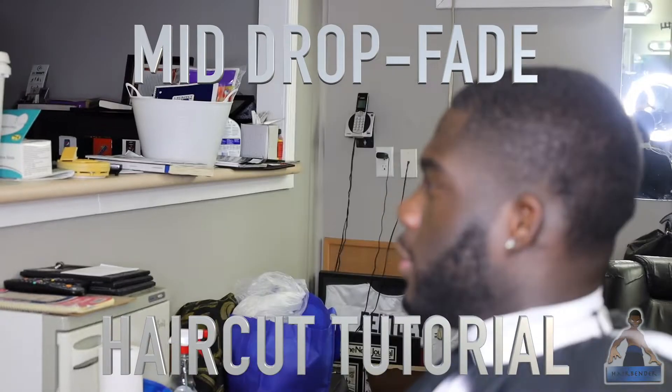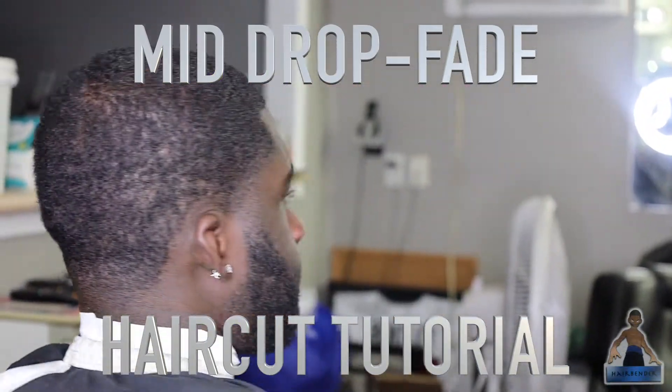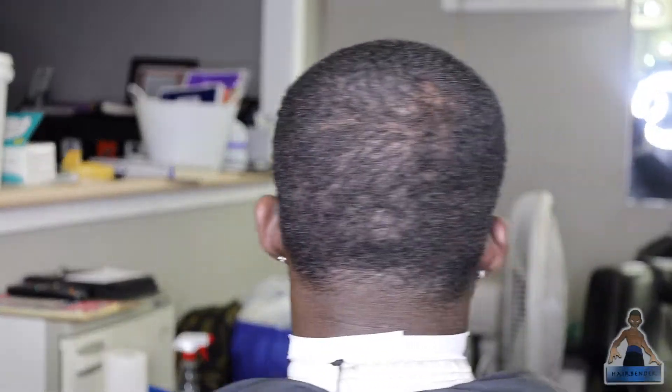What's up YouTube, it's your boy Hair Bender and I'm back with another tutorial for you guys, featuring my boy Kevin. Today we're gonna be doing a mid drop fade with waves, so stay tuned.